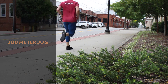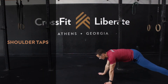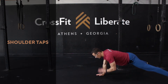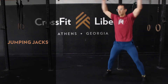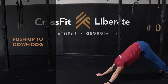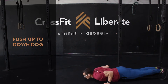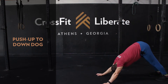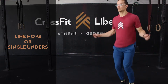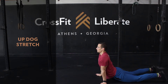Getting into our warm-up for Spin Move — let's start off with a 200 meter easy jog, then we'll go into two rounds, 30 seconds each, starting with shoulder taps, hopping up into some classic jumping jacks, back to the floor for push-ups to down dog, then we'll hit some line hops or single unders, and finally up dog stretch.